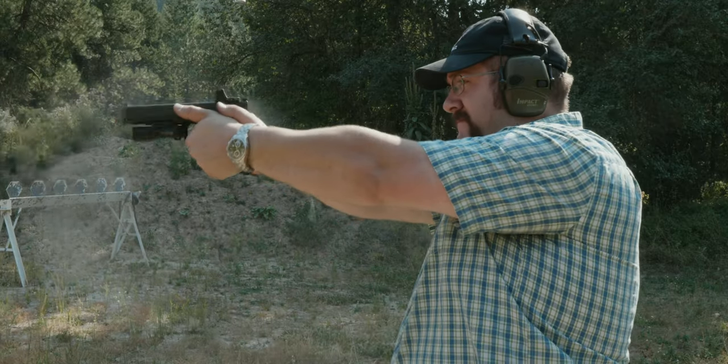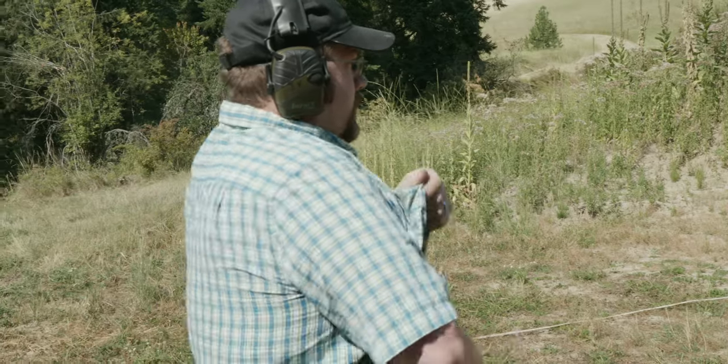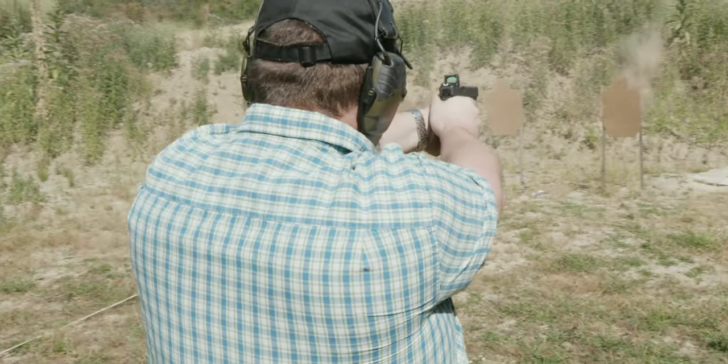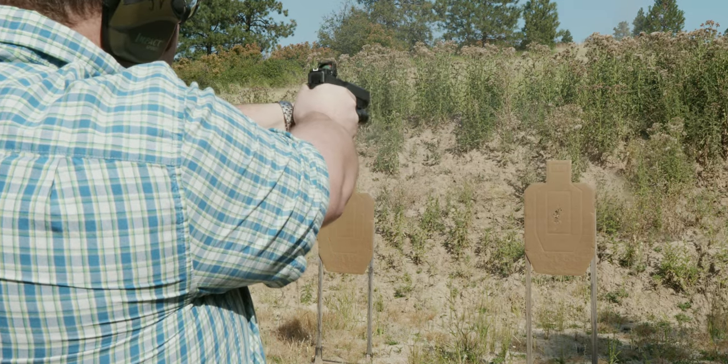My first time out we shot about 250 rounds just getting used to the gun. First I zeroed the red dot, getting it dialed in at a 10-yard zero — the same as I use with my Glock 45. I just had to make sure I was really controlling the gun because I was wanting to press down. My arms are still smoked from trying to handle that 10mm. Doing 200-plus rounds is definitely going to be felt in your arms.